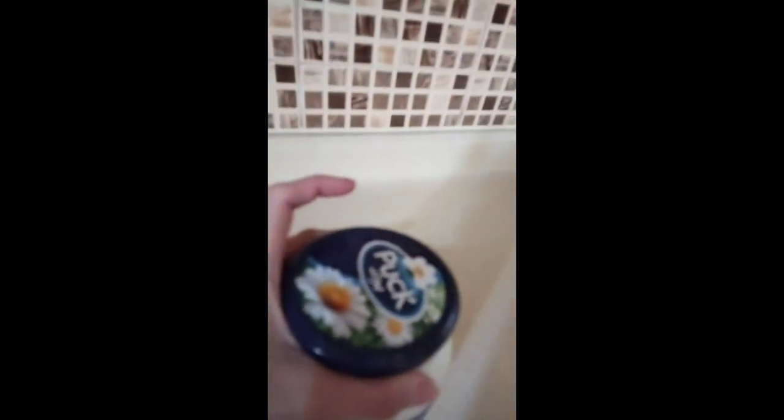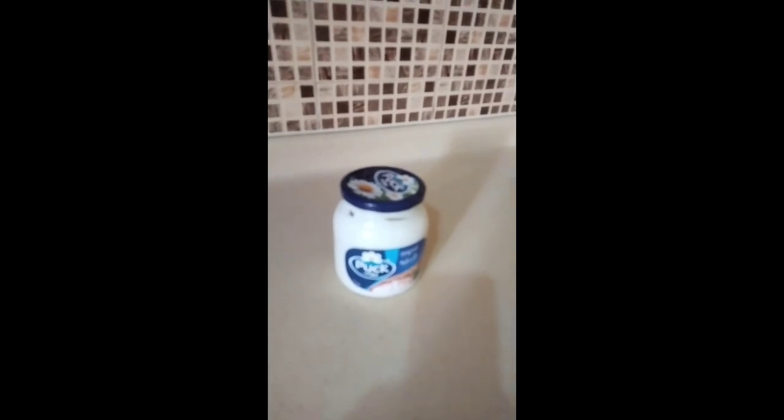Hello guys! I'll teach you how to open this glass bottle. It's easy to open. Please watch this video. Thank you.